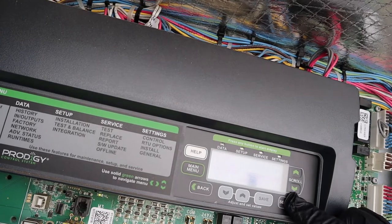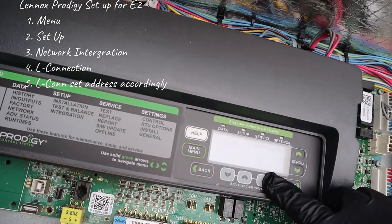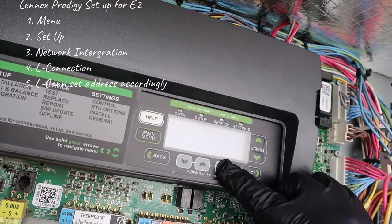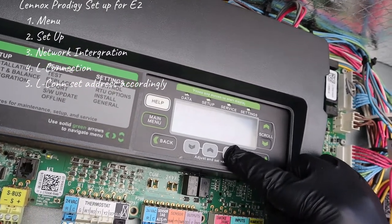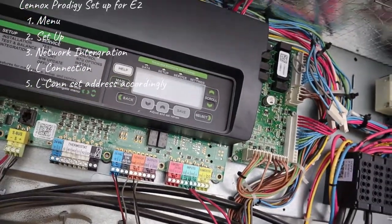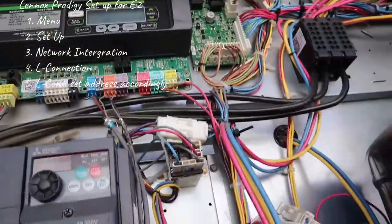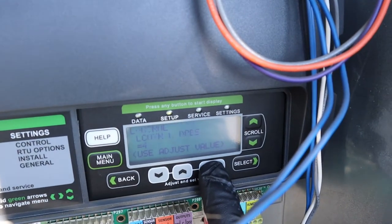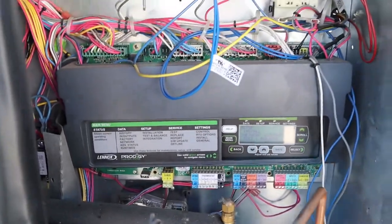For these priority controllers when they're tied into the E2, they have to be set up in the network integration as L-connection, and then you put the L-con address to whatever you want to set it up to. You daisy-chain each Linux unit to the E2 all the way back, making sure every unit is wired the same — positive to positive, negative to negative. Unit number four is addressed correctly.